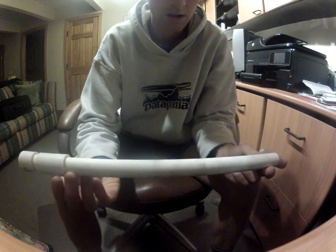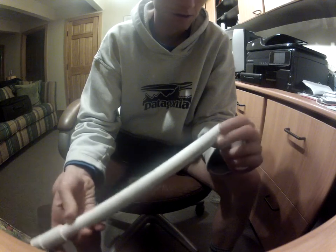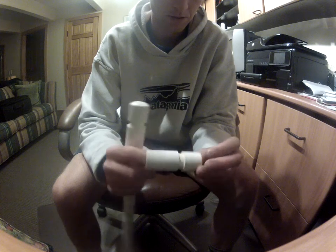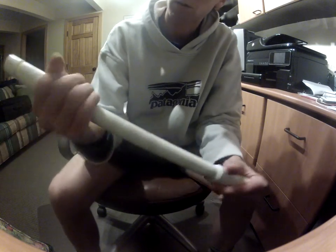I cut two inches off one of them and put an end cap on it and a coupling, then fitted it into the one-foot piece with another end cap.